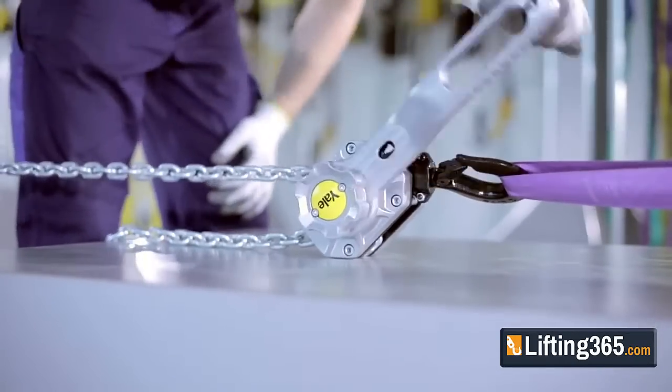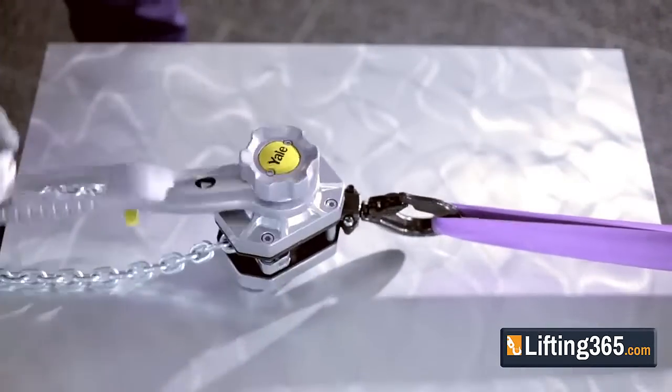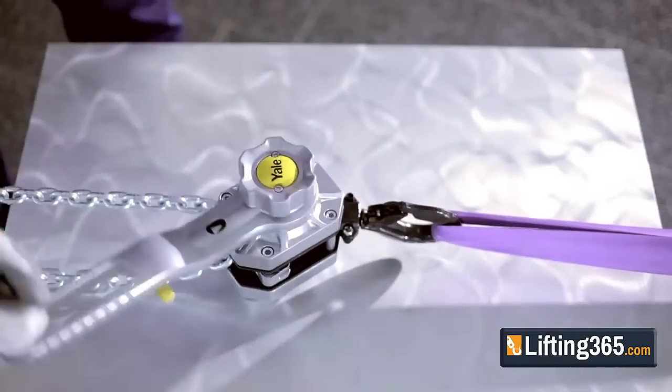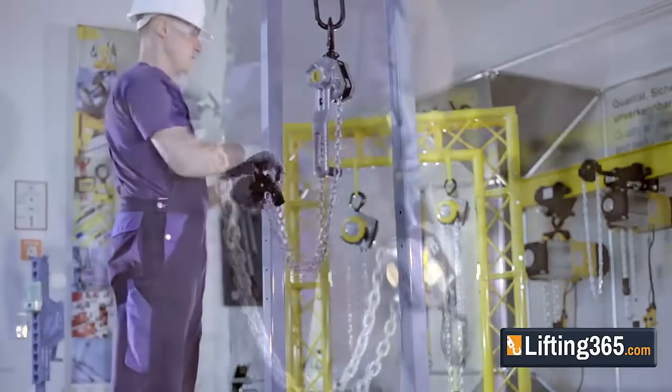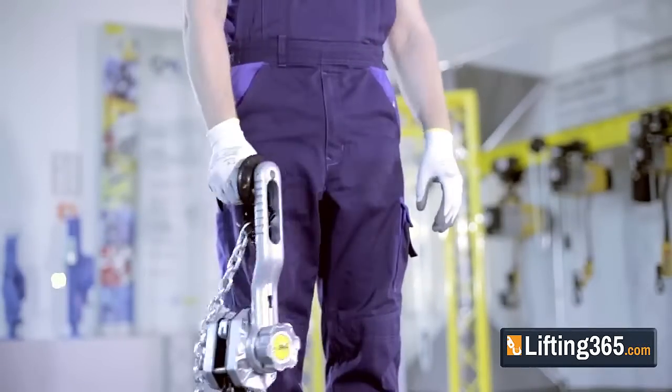The unique and versatile design of the Yale Ergo 360 allows this lever tool to be used in many new ways, even in tight spaces. When your work is done, simply attach the end stop to the hook, slip the hook onto the handle, and you are ready to go.